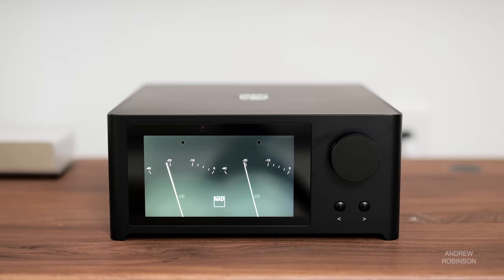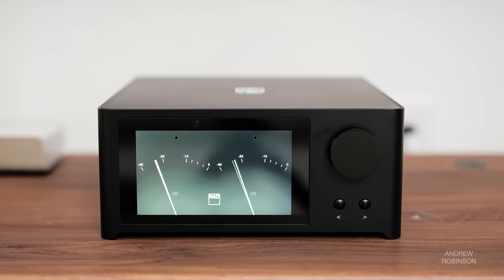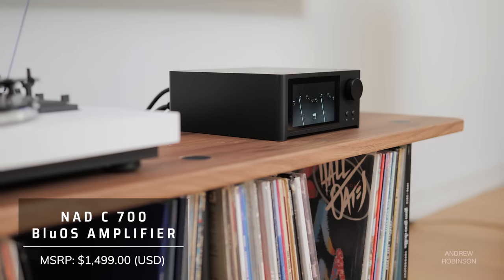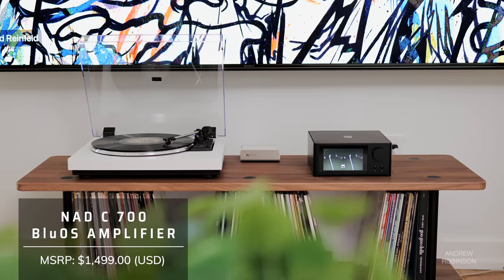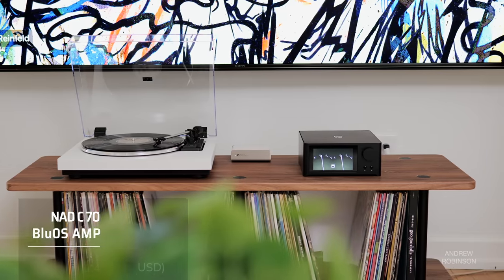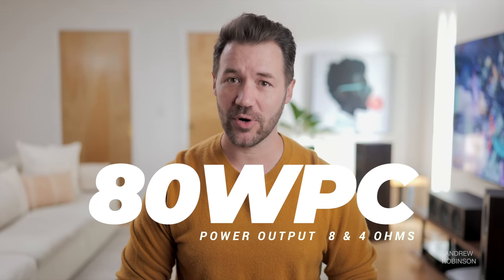At first, the C700 looks eerily like NAD's own M10. Both are essentially square in shape and feature a large full-color screen. And if you've been waiting for a more budget-friendly M10, you may be in luck. The C700 uses NAD's own hybrid digital UCD amp topology, which is good for 80 watts per channel into 8 and 4 ohms, and up to 120 watts per channel of dynamic power.